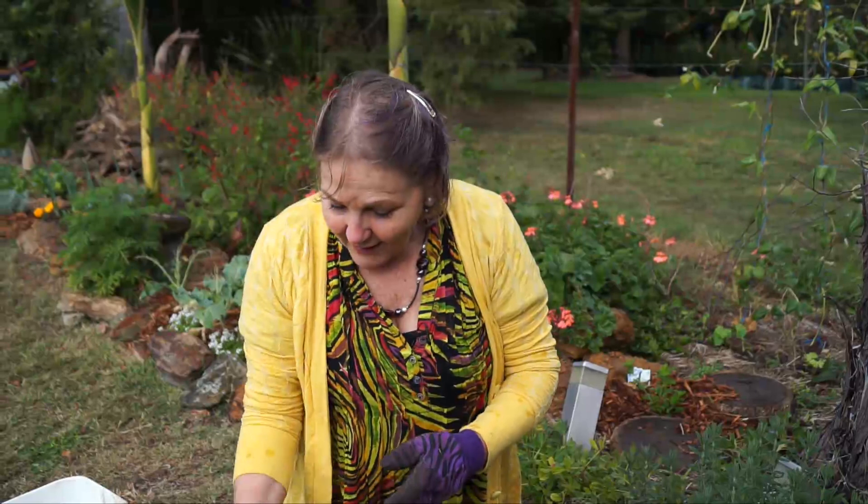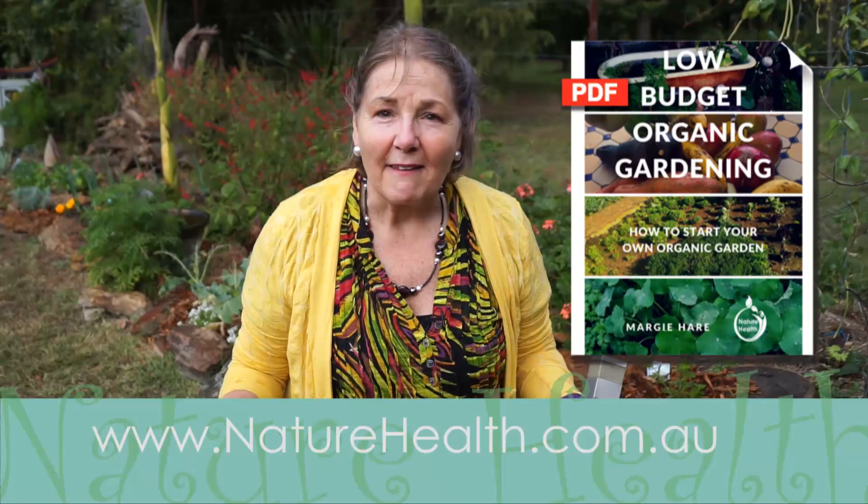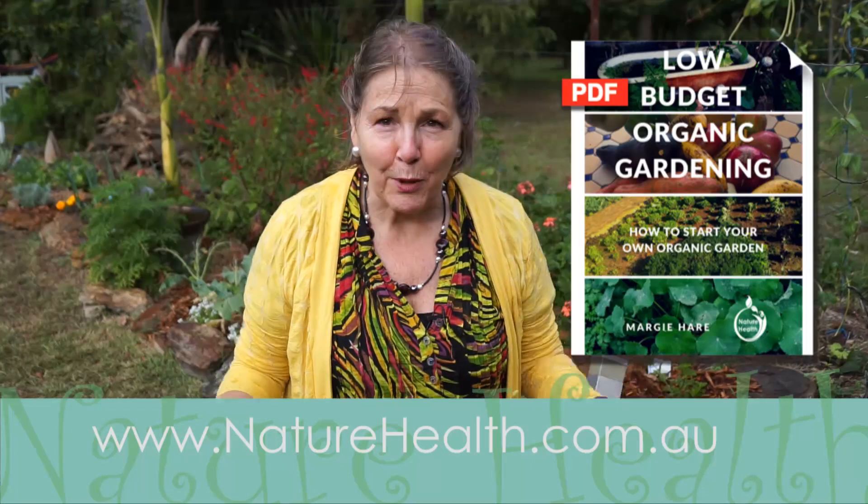If you enjoyed that clip on how some plants self-divide and how it is to grow your stock and grow your garden without having to go to the nursery and buy stock, please click the like button. Share it with your other gardening friends, and if you'd like more tips on how to garden organically and really easily, subscribe to my YouTube channel or go on my website and buy the e-book, which gives you step-by-step information on how to plant, how to propagate, and how to get started. Have a wonderful day.